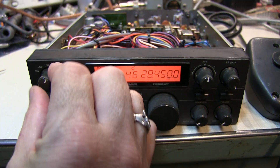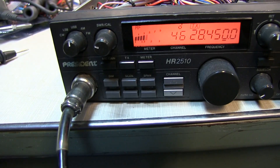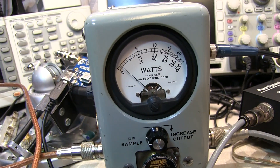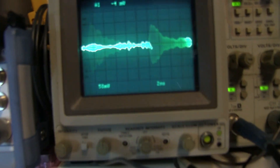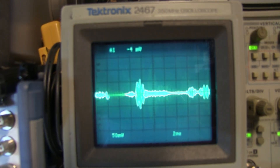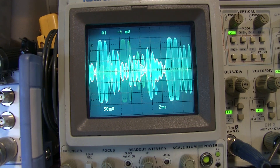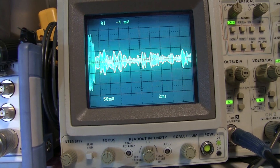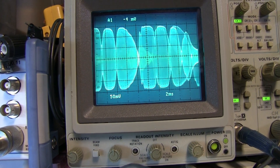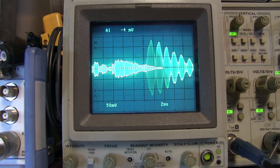Switching the rig into upper sideband mode, as I speak I can see the power meter moving along with my voice. Looking at the scope, it's very easy to see good modulation for single sideband. The peak envelope power is probably running 20 to 25 watts, based on how much larger that peak amplitude is compared to what we saw in AM mode.